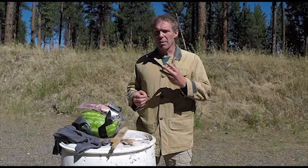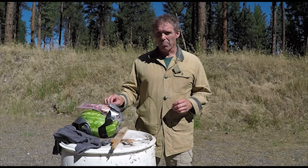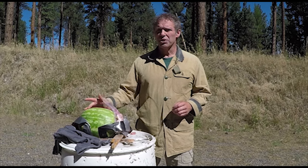Again, the body armor stopped all three bullets, but this time there's a significant increase in damage. Our pork chop pectoral is chewed up a lot and now one of our ribs is broken, but again, no damage to the watermelon.